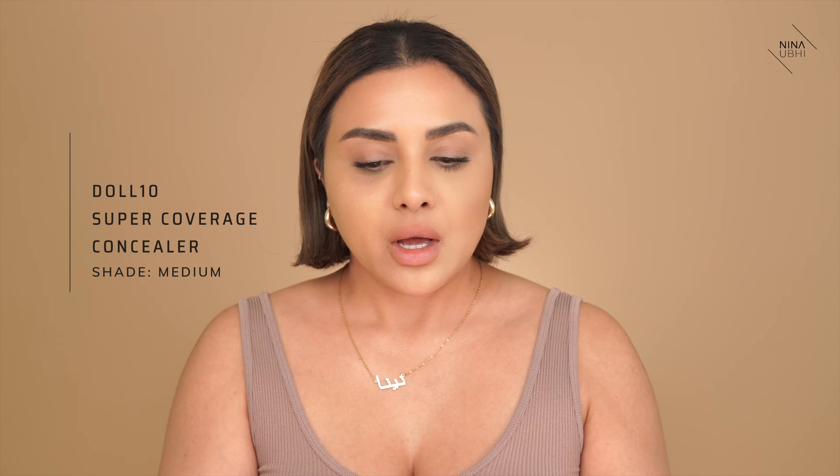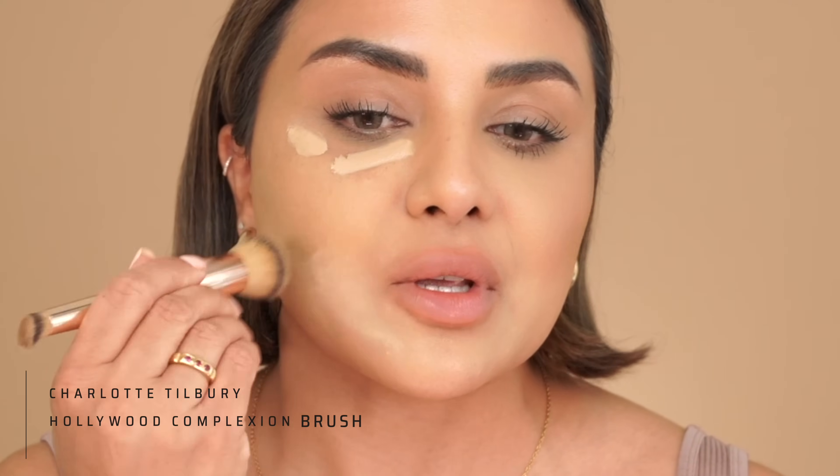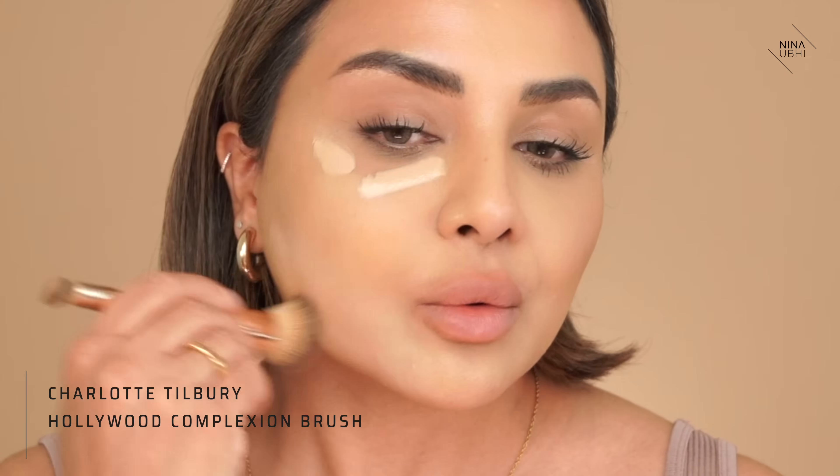Next, I have my Doll 10 Super Coverage Concealer in medium, and I'm just going to apply this here and buff it in. I'm super excited about trying this test and seeing, does it really work? I'm so excited to try this spray because it's honestly so viral.